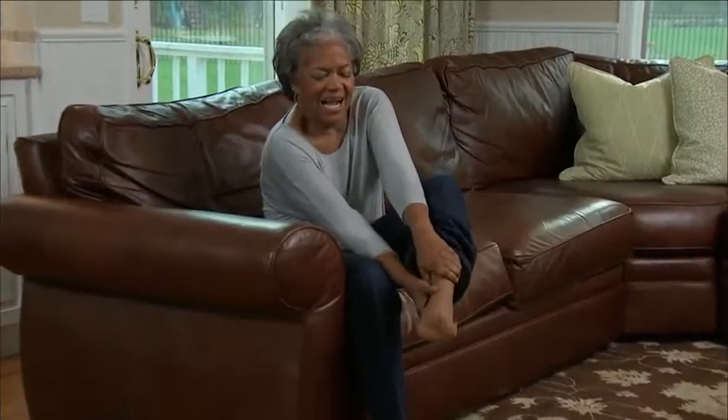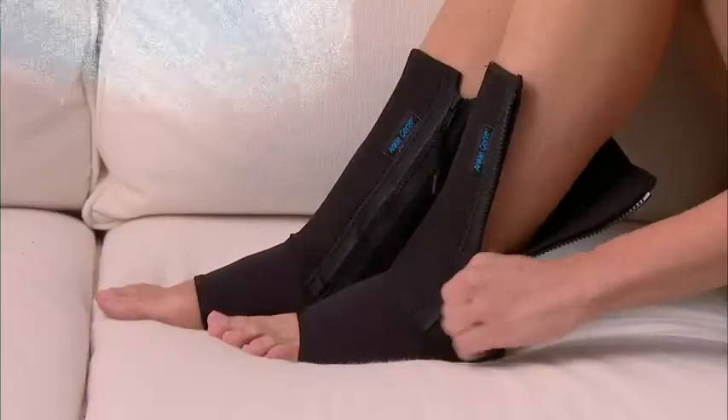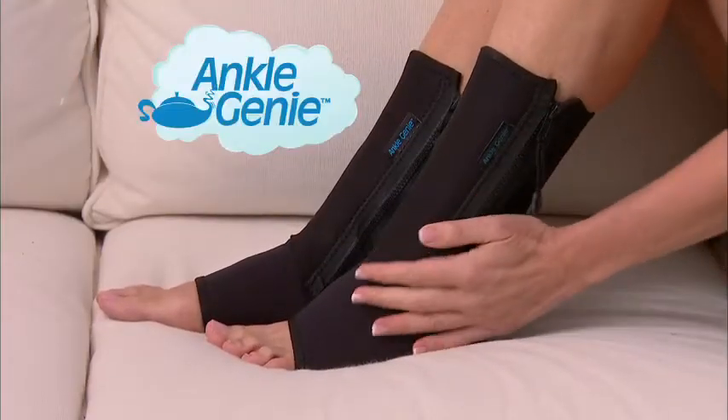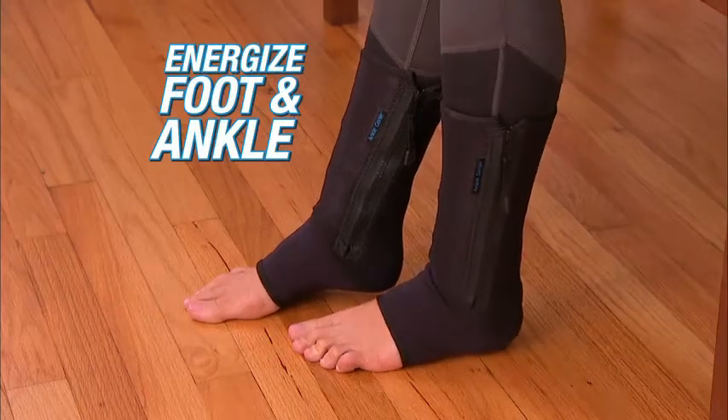Do you suffer from ankle pain or swollen ankles? Is your ankle stiff or weak so you need extra support? Introducing Ankle Genie, the new zip-up compression sleeve designed to reduce foot fatigue while energizing your foot and ankle.